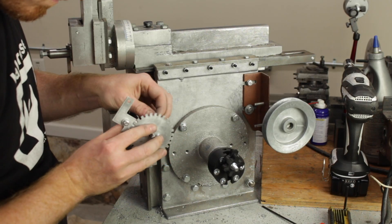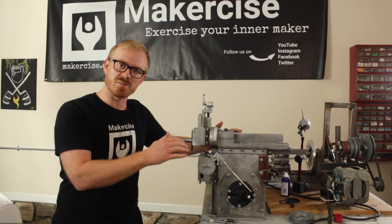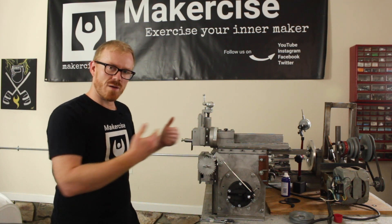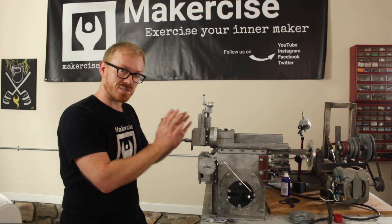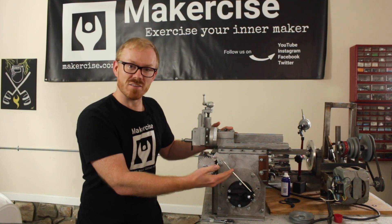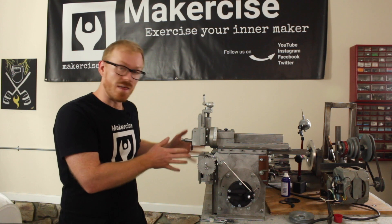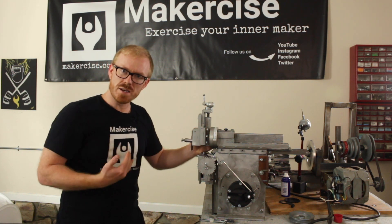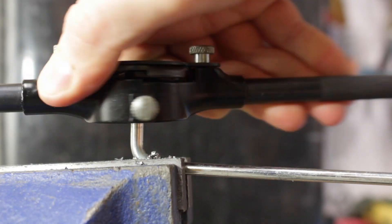The way this auto-feed mechanism works is the feed crank is mounted directly to the drive shaft of the shaper. The ram makes a forward stroke and removes material, and then on the backstroke — as the ram is retracting — the automatic feed mechanism advances the cross slide lead screw, which moves the work table and workpiece over so that on the next stroke the shaper has fresh material available for the cutter to remove.